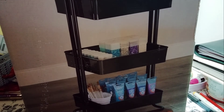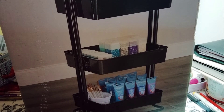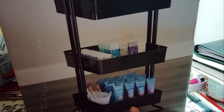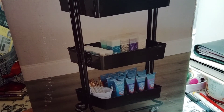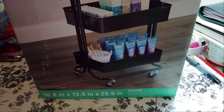Look at how the wheels are — my other one does not look like this. It has the mesh on the bottom, but it doesn't have the wheels coming out like this. Hopefully this is good. It was $29.99 — you don't get to use a coupon on it, which was a shame. The dimensions are 16.8 inches by 13.9 by 29.9 inches. It says adult assembly required; supplies shown not included.